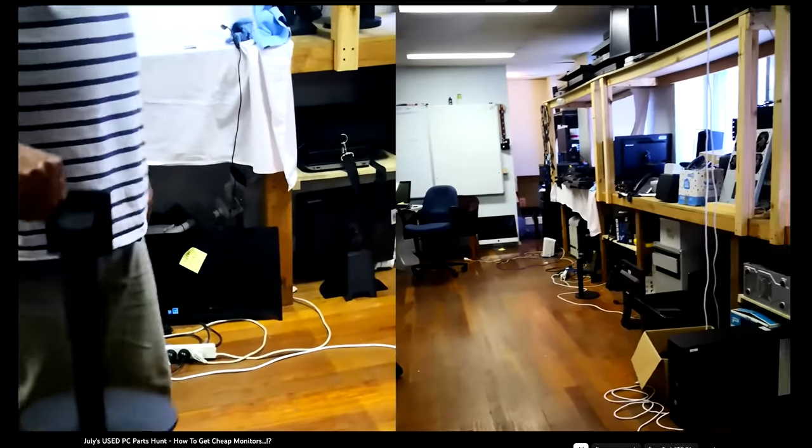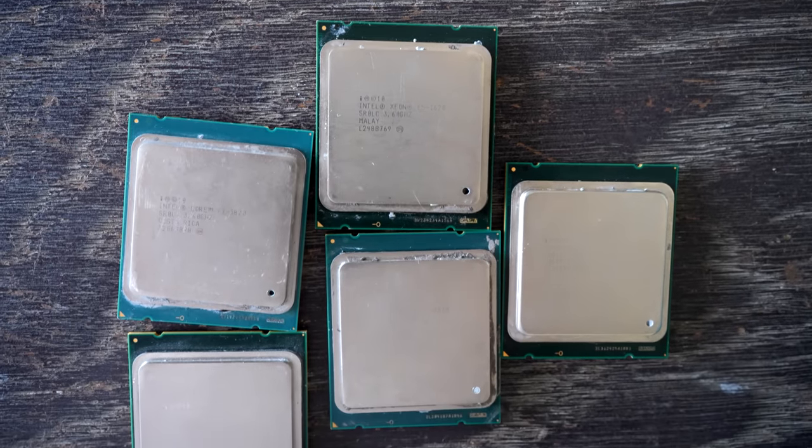You may be looking at my hand and wondering why I have so many of these Xeons and i7-3820s. The answer is, whenever I actually go PC parts hunting, sometimes there'll be people giving away chips and they'll tell me something like, 'mate, I've got some free CPUs for you and you're going to love them.' And so my reaction is, 'all right, let's check out what you got.' And that's when they pull out the i7-3820.